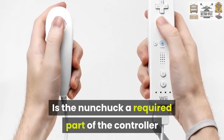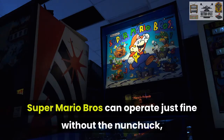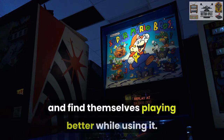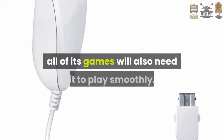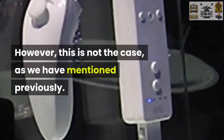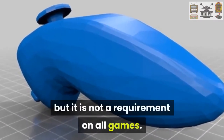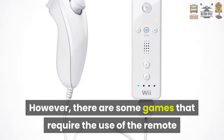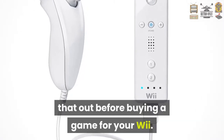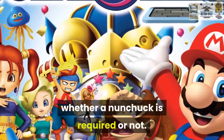Is the nunchuck a required part of the controller when playing on the Wii? Super Mario Bros. can operate just fine without the nunchuck, although most people maneuver better and find themselves playing better while using it. Many people think that since the Wii comes with the nunchuck, all of its games will also need it to play smoothly. However, this is not the case, as we have mentioned previously. It can be an additional feature that some people love, but it is not a requirement on all games. However, there are some games that require the use of the remote and nunchuck, so make sure to check that out before buying a game for your Wii. It should say on the back of the game's case whether a nunchuck is required or not.